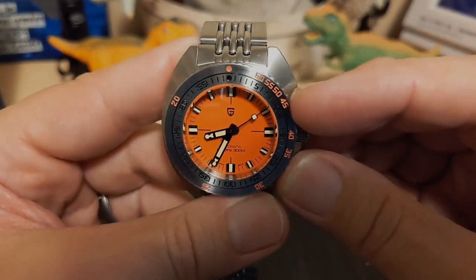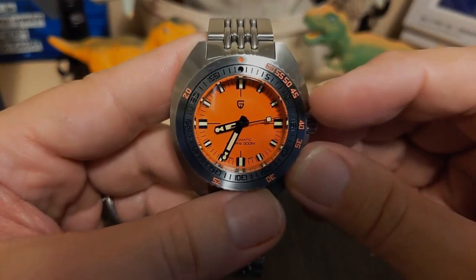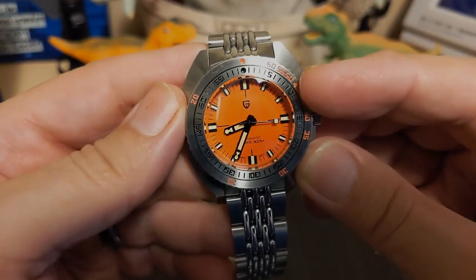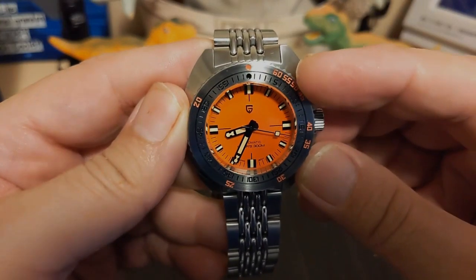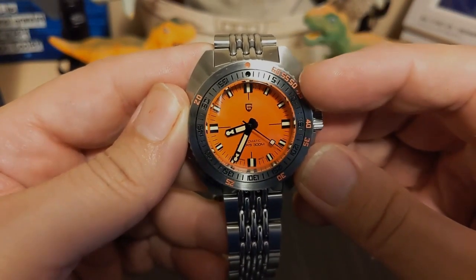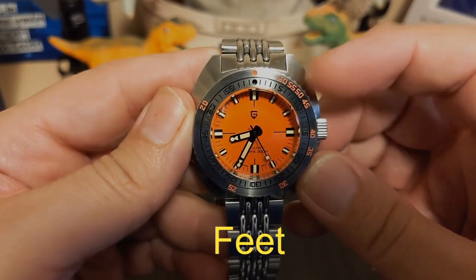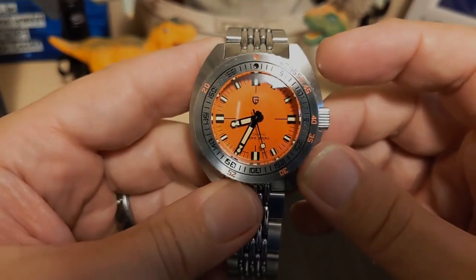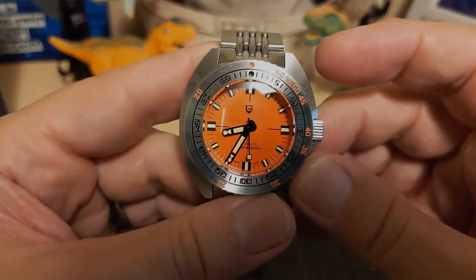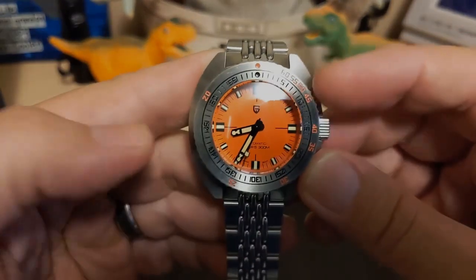One thing about this decompression bezel is it's in meters where the real Doxa is in feet. I can kind of understand why Pagani Design did it this way though — by doing meters they were able to use one less number on each one. So I think that's fine. Once again you're never going to use this for real diving anyway. It's just kind of nice to have.